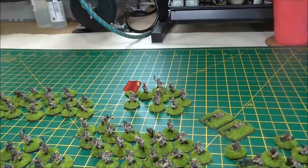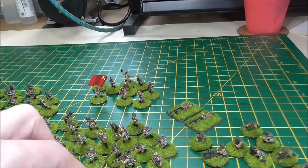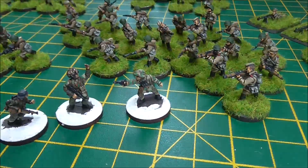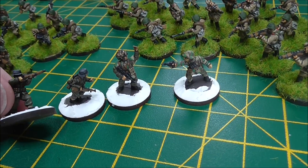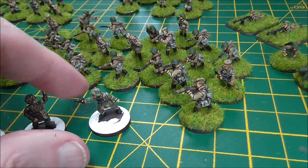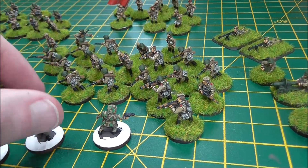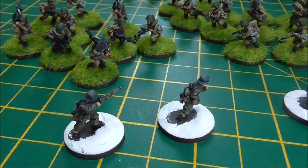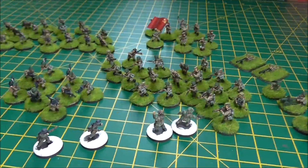Germans are getting painted just now for this project — some of them are in camo, some are just in the normal tunics and uniforms. I'm working through these guys quite well and making good progress. It's a little bit of a different project for me, but a very familiar scale.